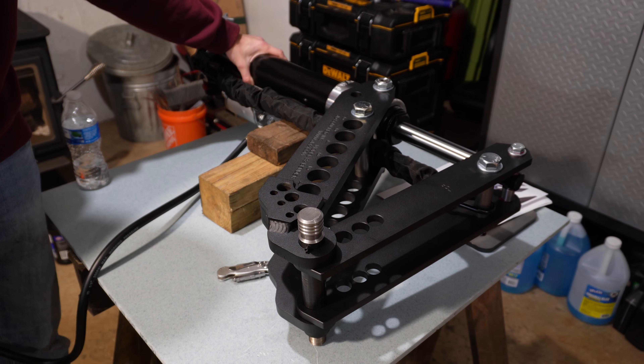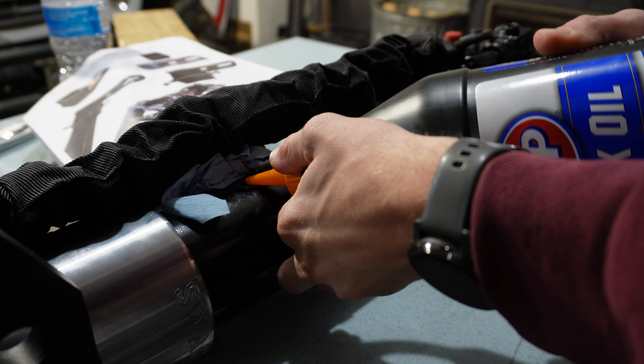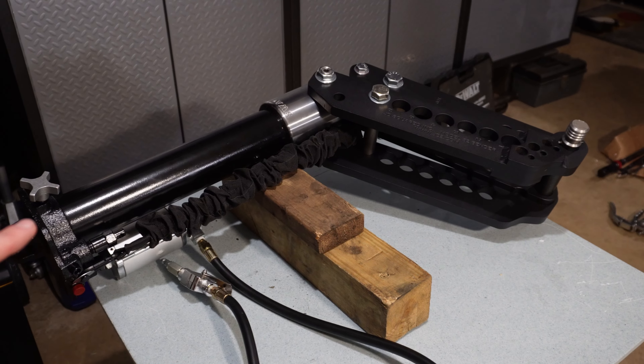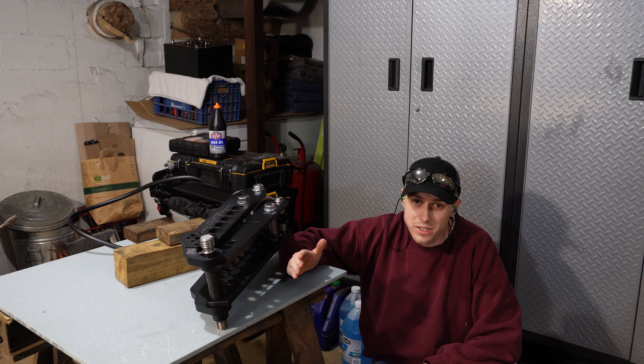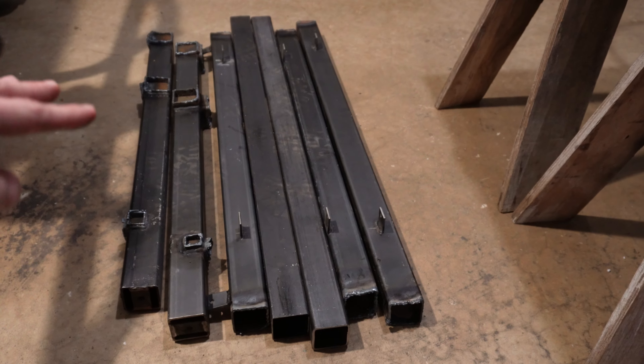I was messing around and the cylinder wasn't extending fully, so I added some hydraulic oil and that fixed it. If you're not getting the full stroke out of the cylinder, just add oil. I'm going to leave the tube bender here for now and start working on the stand — if you're only here to see how the bender goes together, skip forward a bit; otherwise let's start on the stand.